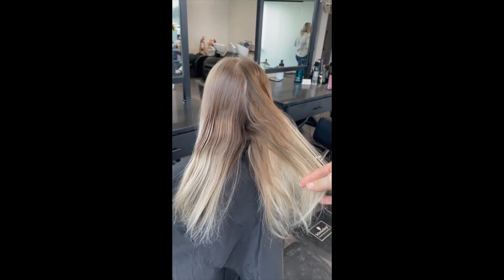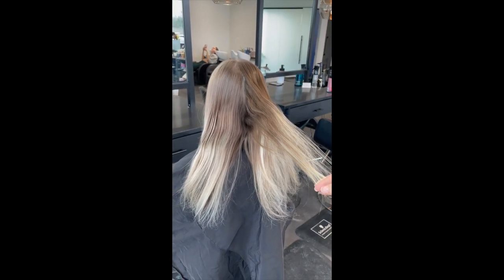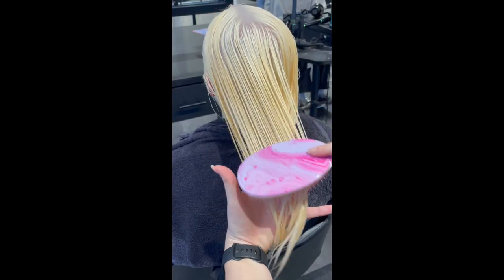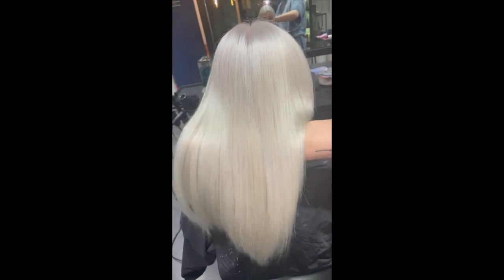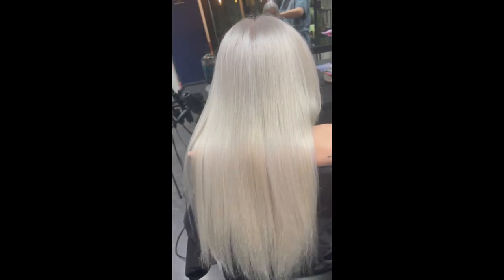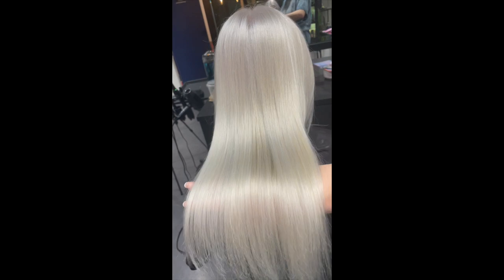Today we took this damaged grown-out balayage to this, and then we took this with a little bit of toner to this beautiful soft white blonde hair, and I'm going to show you how I did it.